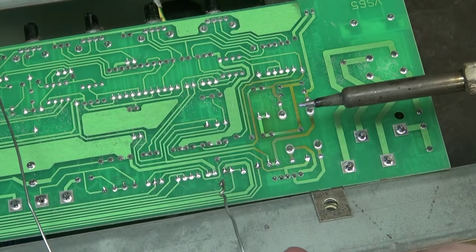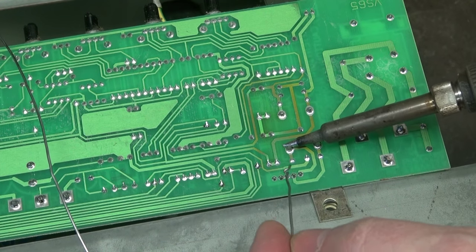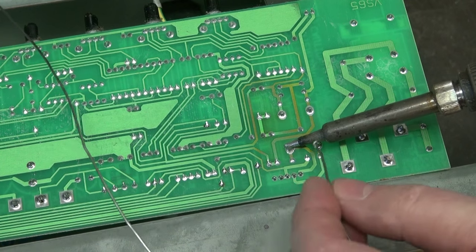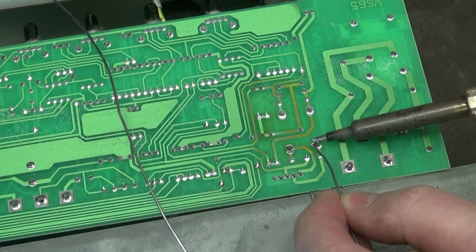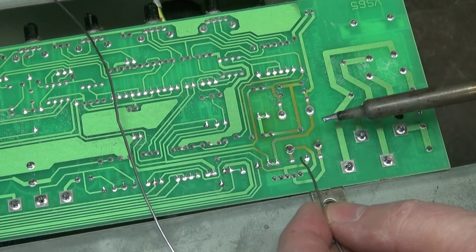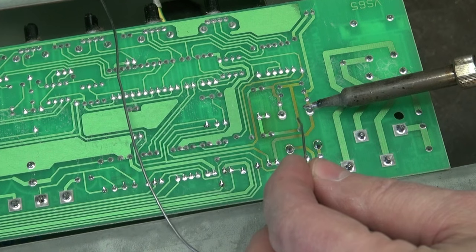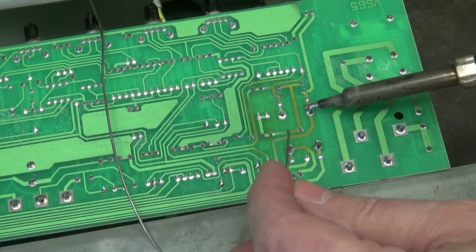Solder time. I've got my iron set at about 650 degrees. You go to one side of the resistor, get the solder flowing — you'll see the solder move around the resistor. Boom, you're done. That's all you have to do. This isn't the old 'bigger the glob, the better the job.' Just get it on there. When you see that solder moving, you're done. Then I'm going to inspect the rest of the board and see if we spot any others.